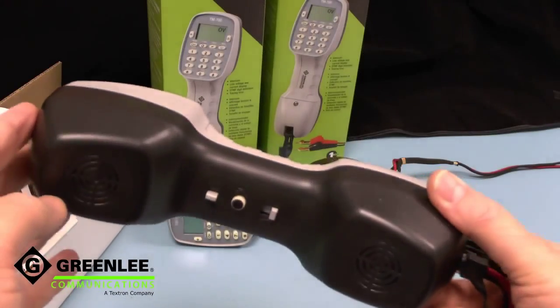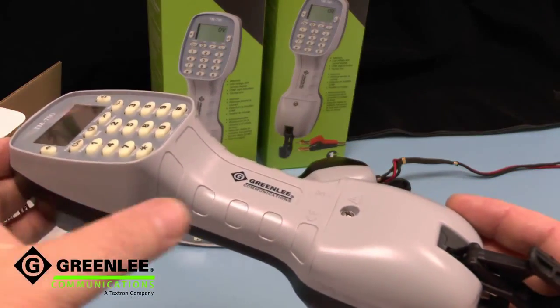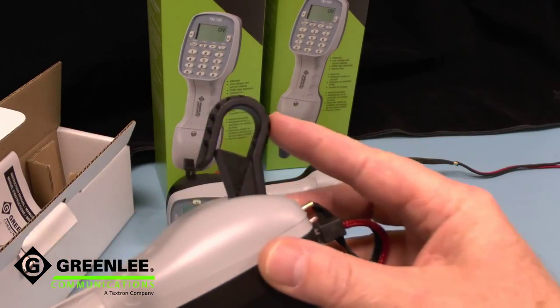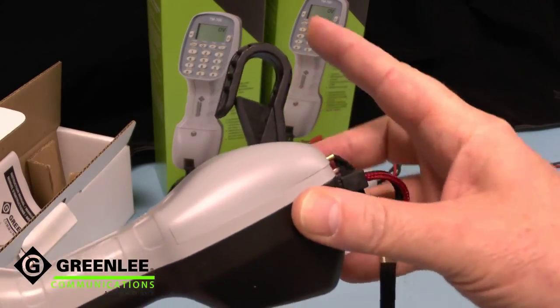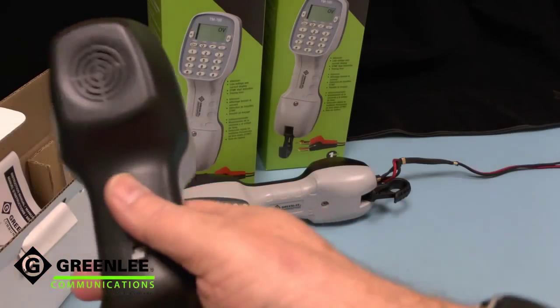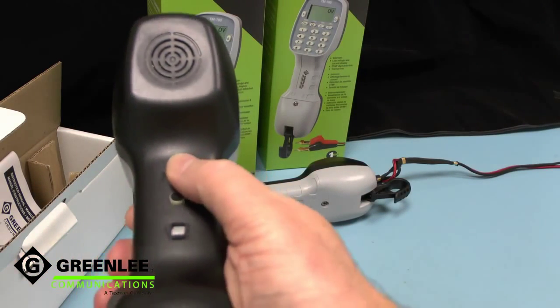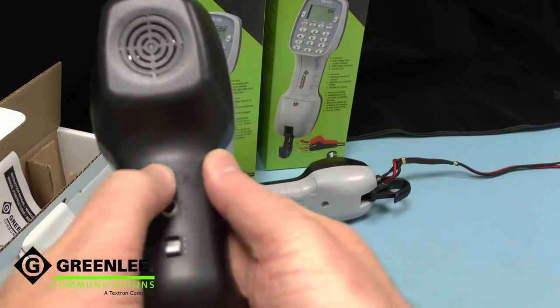The TM700 inherits its ergonomic design from our other test phones. There's an integrated shoulder hook, and we use the same advanced glass-reinforced polymer belt hook. We've placed the main controls on the center line so they're equally usable right-handed or left-handed.